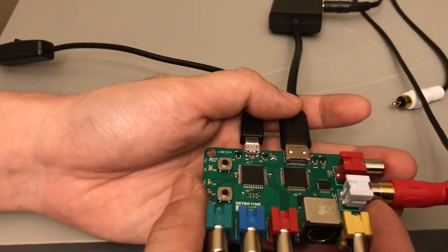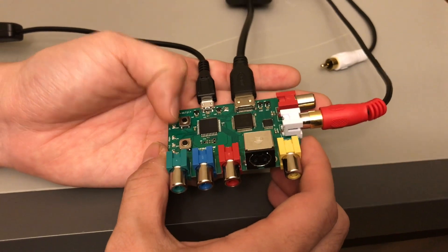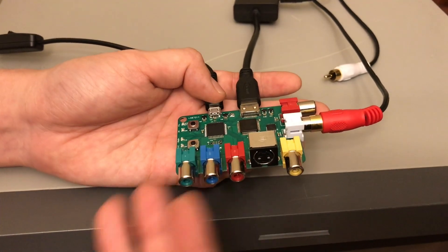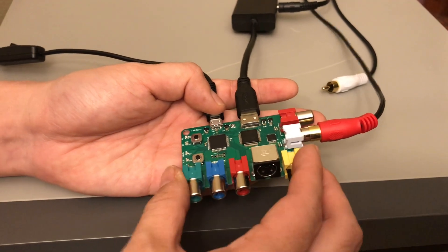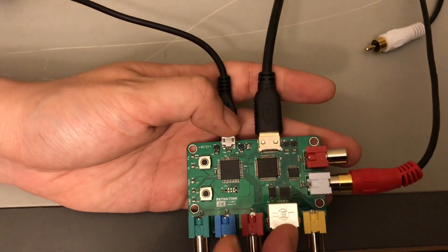Something like that would be useful, for example, if you wanted to use this as a pre-processor for an OSSC, or if you had a device that could only take RGB but your console only outputs S-video or composite. This is a simple, high-quality way to transcode the analog video format to RGB.